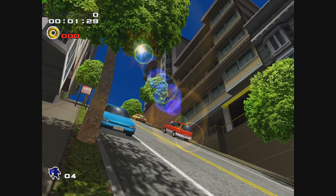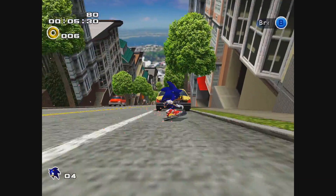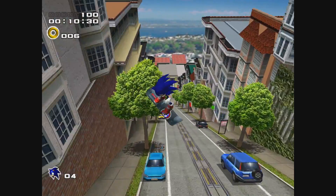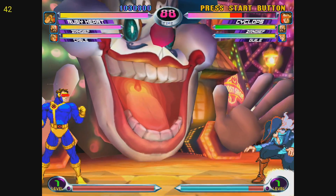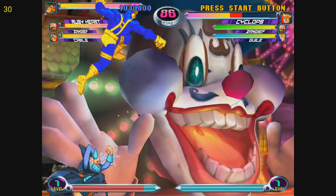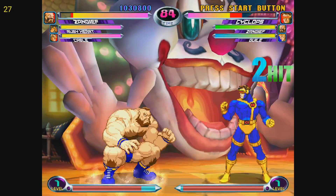I tried some Dreamcast emulation with Reicast standalone and Retroarch. It runs better in the Reicast standalone, but it's still very choppy. This is Sonic Adventure 2 — definitely not at full speed. I also tried Marvel vs. Capcom 2 — looking at the top left corner we're at about 30fps when we should be at 60, and you can really feel the lag.